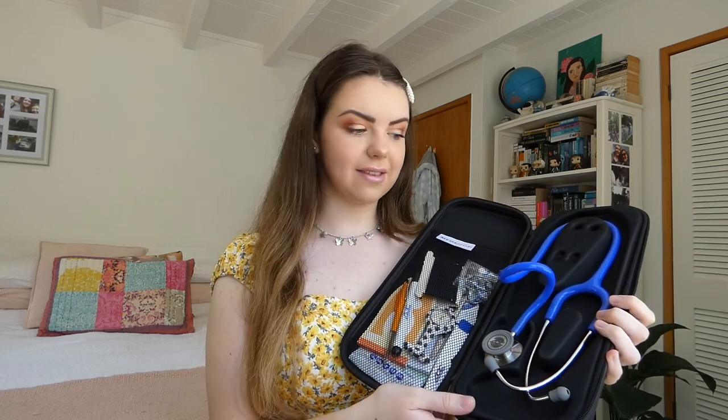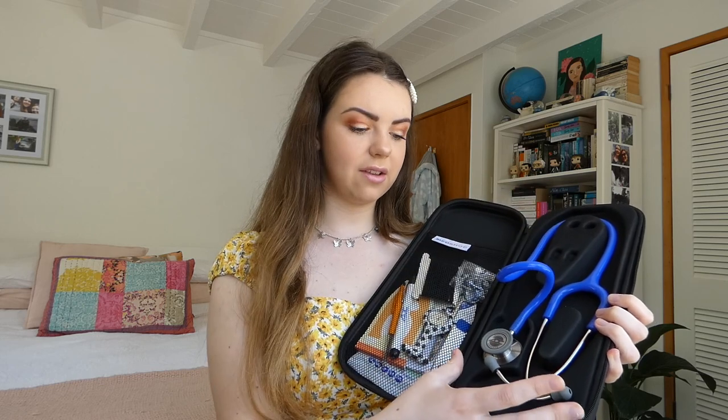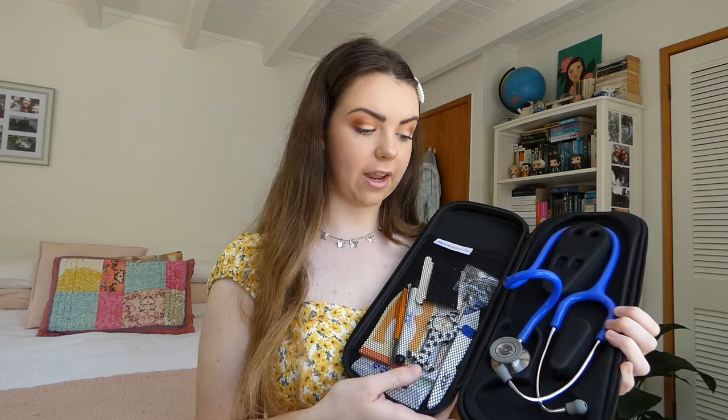This is what it looks like on the inside. On this side it's just for your stethoscope — it's got little indents in here for your stethoscope earpieces and replacements. On this side it's got a little pocket for whatever other essentials you want to carry. So I'm going to go through everything in this case.